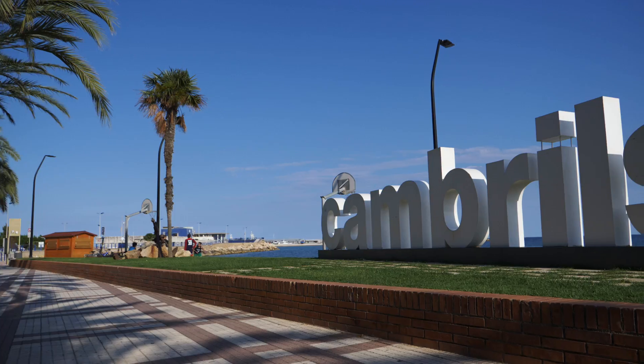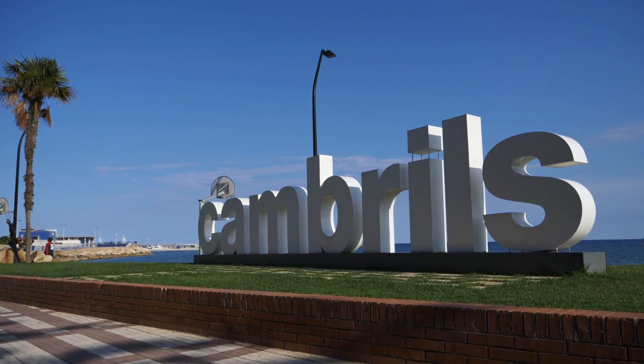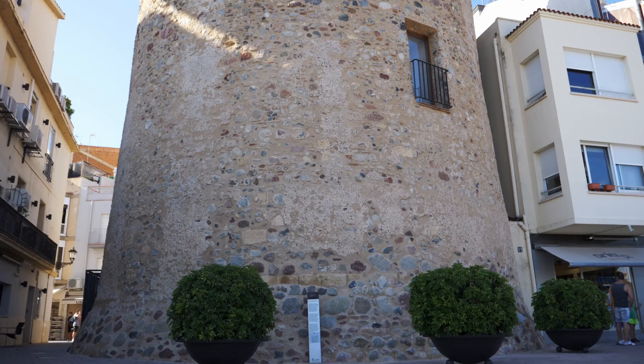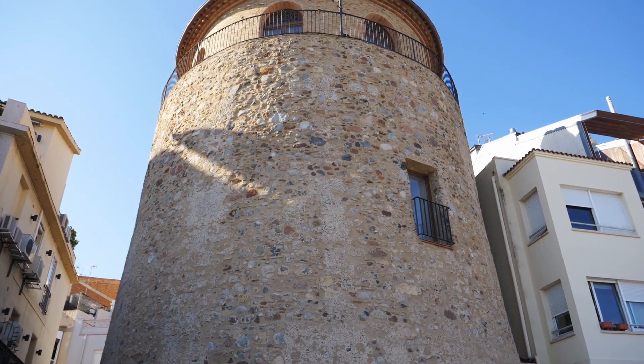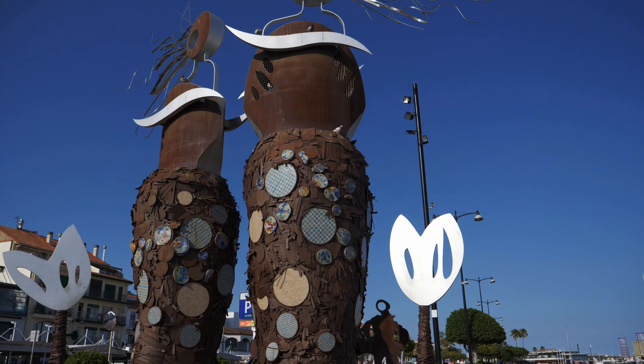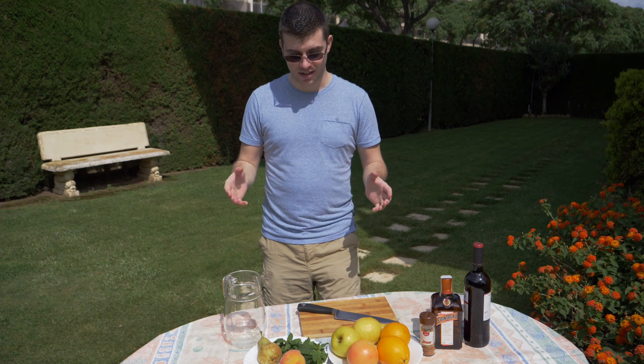Welcome to my channel guys, my name is James. Today I didn't actually plan on making this video, but since we decided to leave Barcelona and come down to Cambrils — a little town just a few hours south of Barcelona by car — and it's such a nice day, I decided to show you what we normally do here with family and friends in Spain by making some sangria.